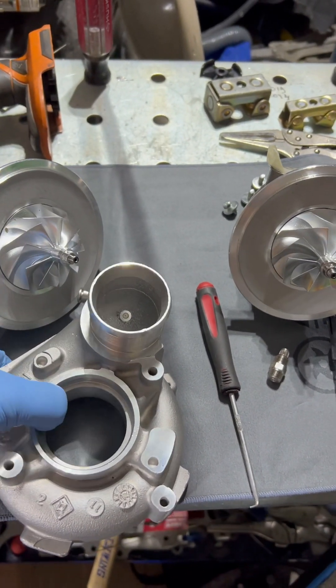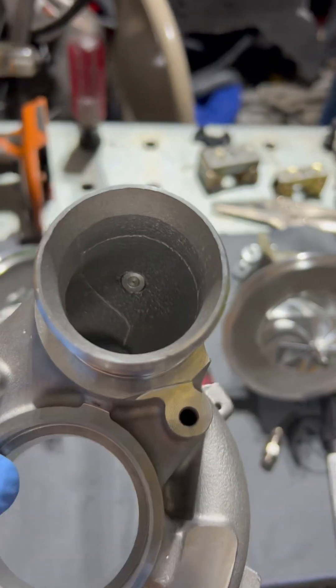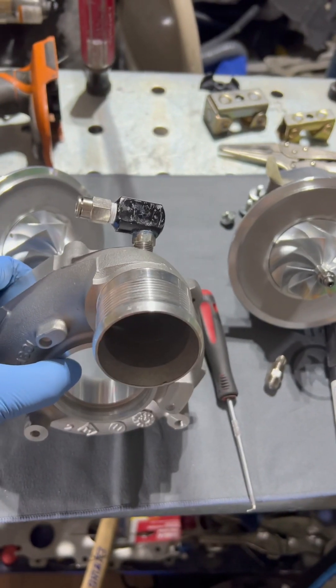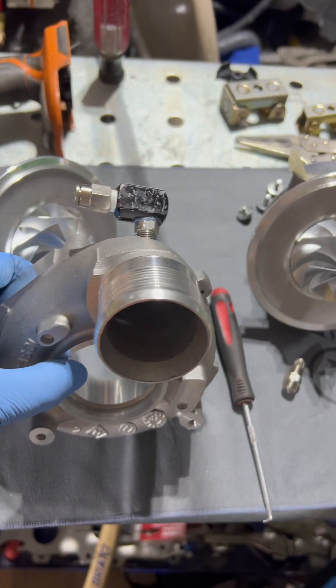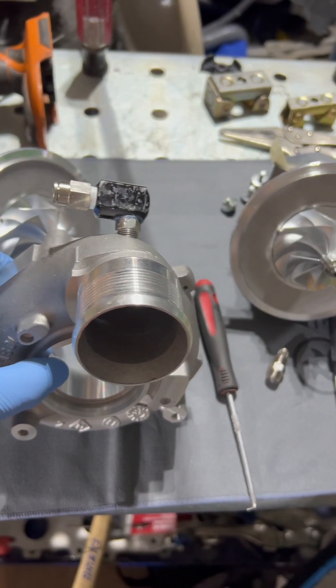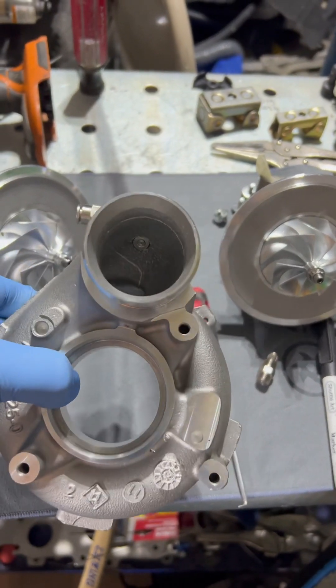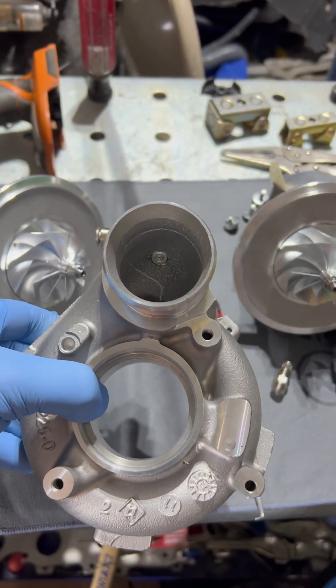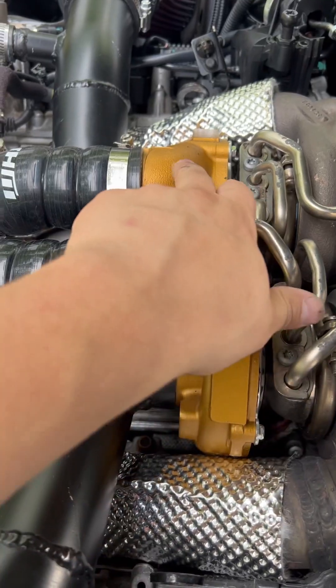Like this — the way many people do it — is not the right way. At least you should angle it like that, so it helps the methanol mist flow and mix better with the air, rather than just shooting it straight into the compressor housing wall.